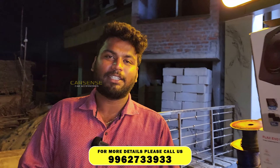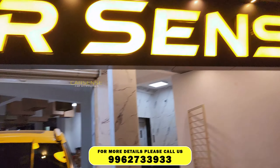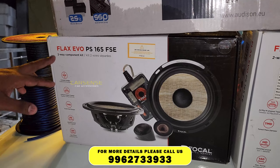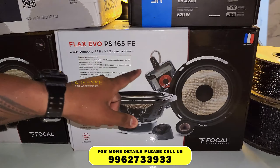Hello, this is Prakash from Car Science. We have a Tata Nexon in a series of Focal Flax-Co. In this series, there is a Flax-Co 165FSC component for the front and PS-165FE component for the rear.